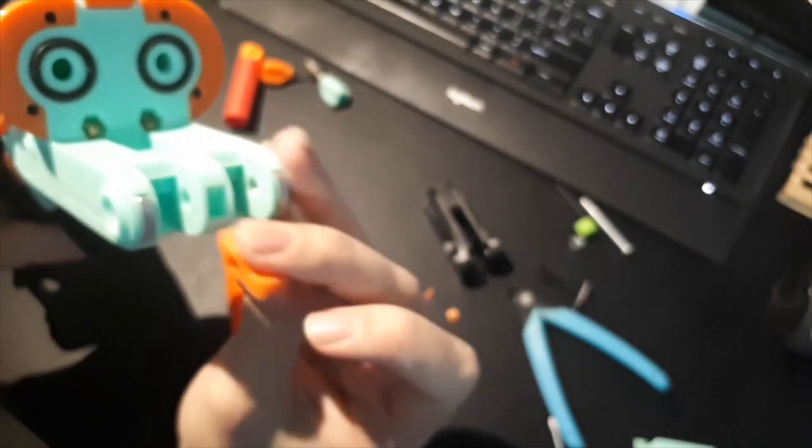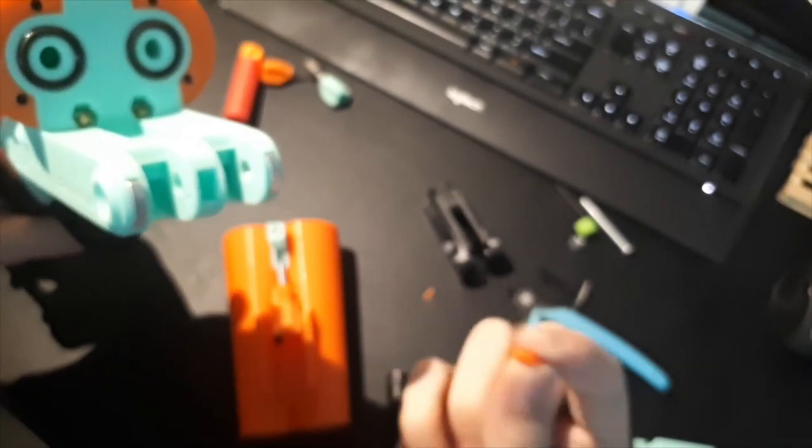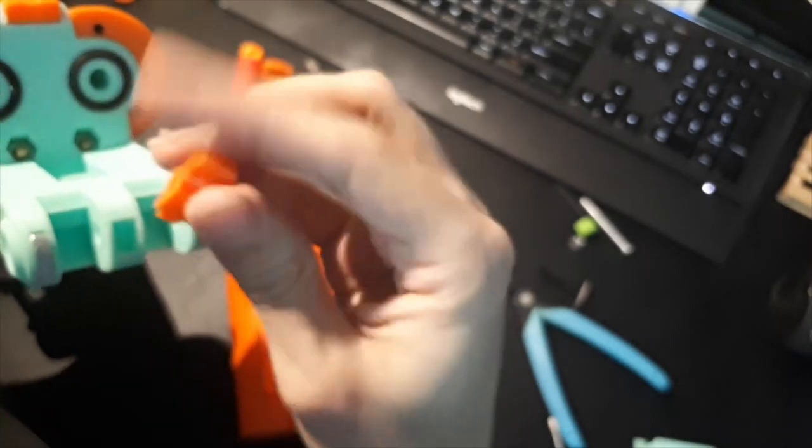When installed in the front of the blaster, this will cause the piece to move out of the way and eject the shells when the ejector is primed. When it moves back up, it'll push this little catch out of the way, so it doesn't eject the shells when you close the blaster — it only ejects the shells when you open the blaster.